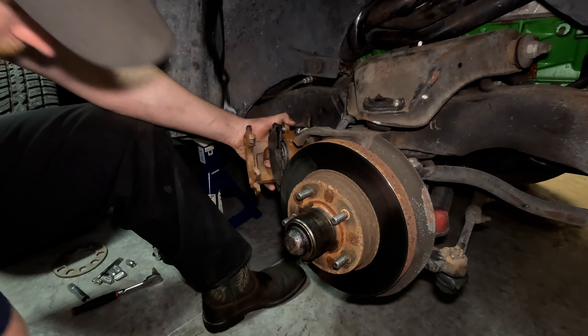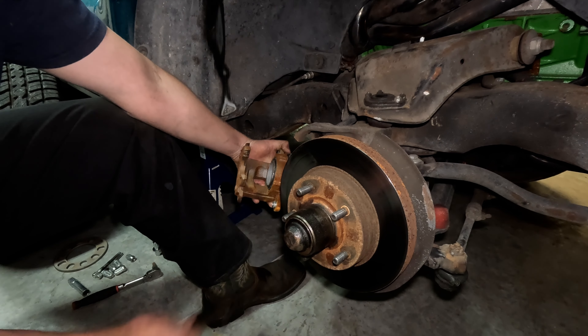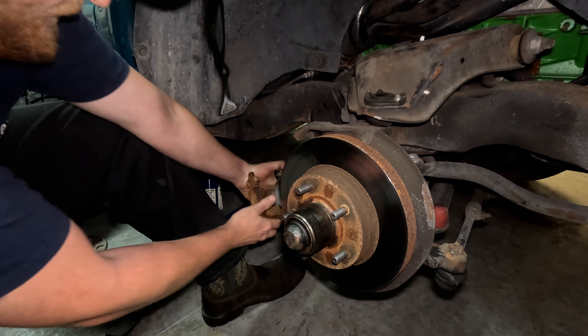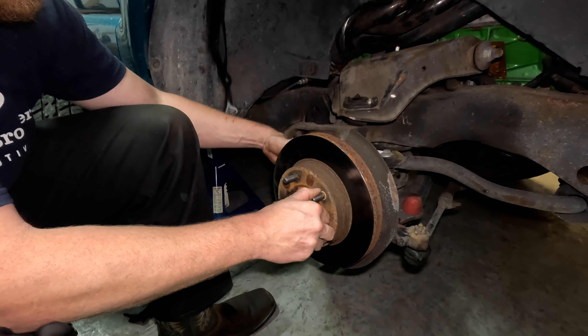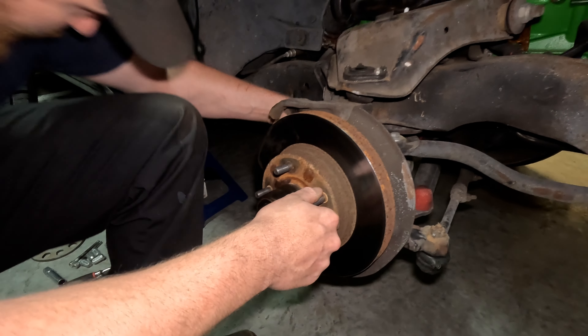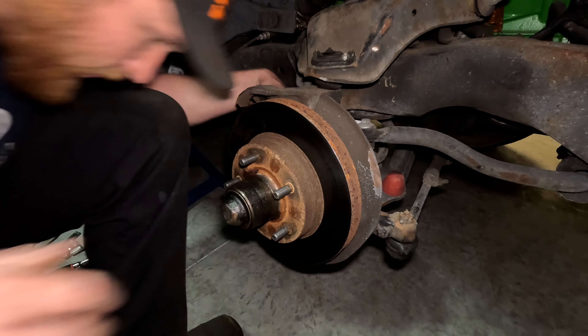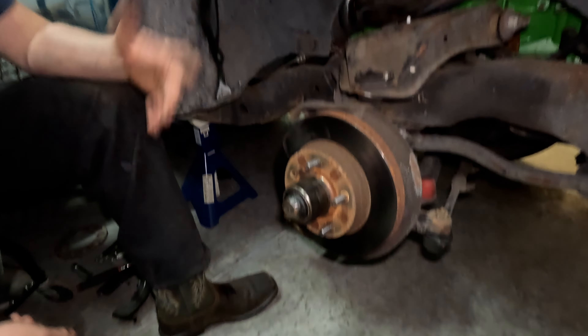Brake pads go flying everywhere. Let that guy hang - oh yeah, I think we've got enough room. Let me get in there and look real quick. Let's just smack it with a hammer and see what happens. There went one.